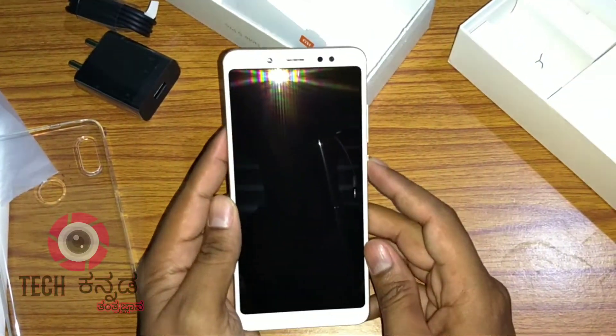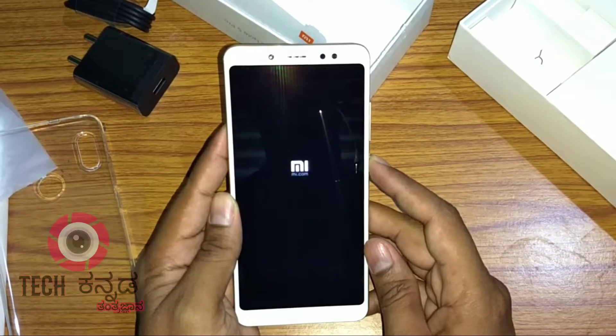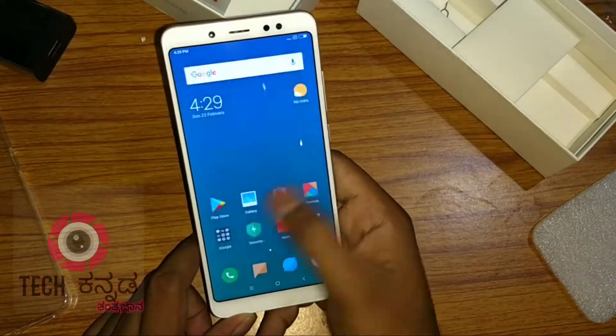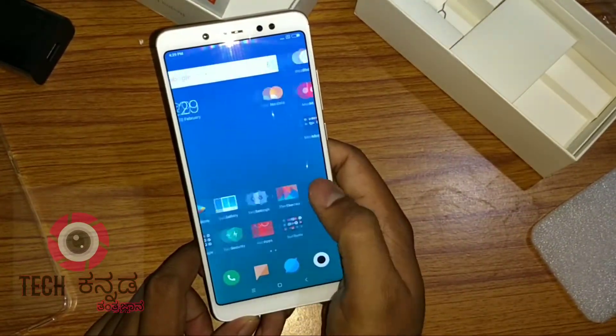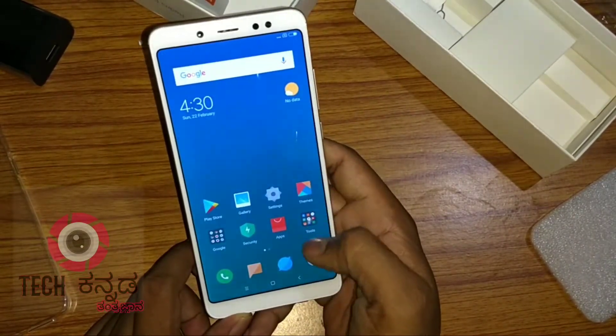The phone is switched on. MIUI 9 is fully smooth, fast, and responsive. On the left side, we can change settings — the interface is fast and responsive.